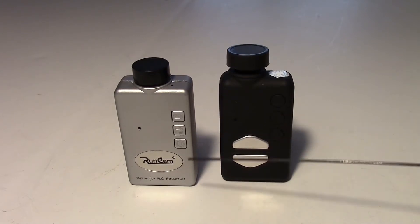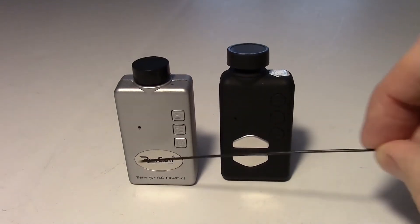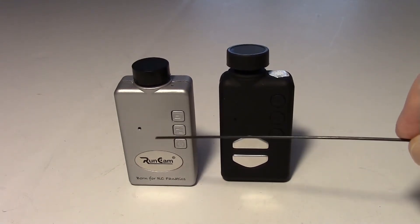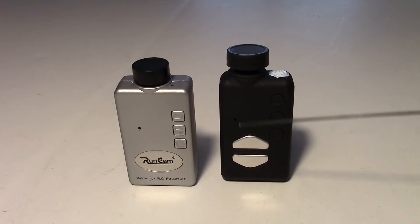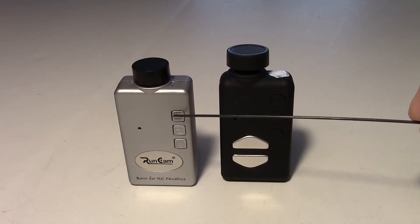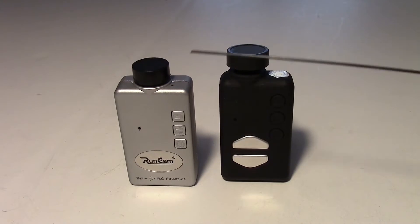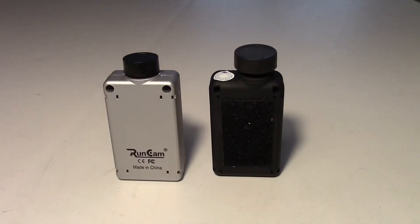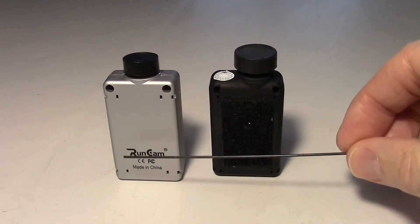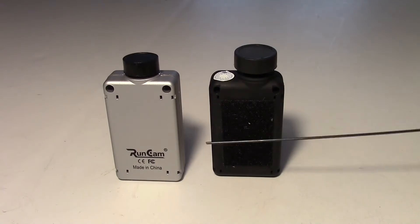The buttons are clearly visible. This nice silver-like coating on here makes it easy to see the buttons, whereas they were kind of dark on the Mobius. But they're easy to see here and easy to press too — I have no trouble pressing them. If you look at the back here, there's really nothing to mention at all. It's just a flat surface, and it may be a little flatter than the Mobius actually.